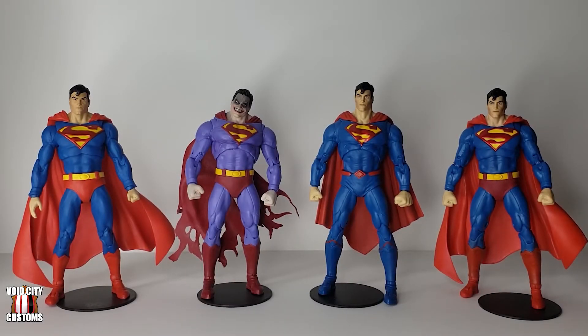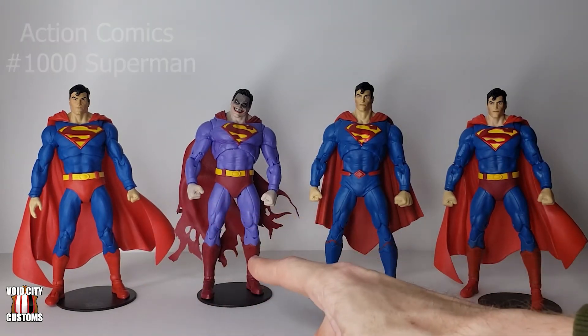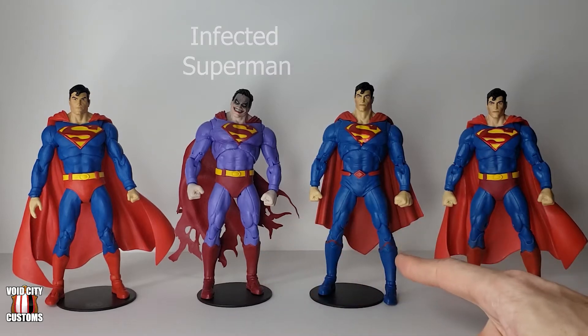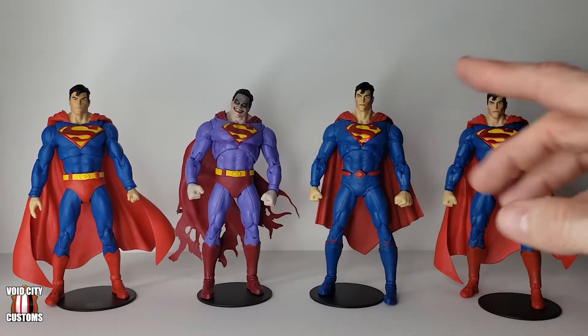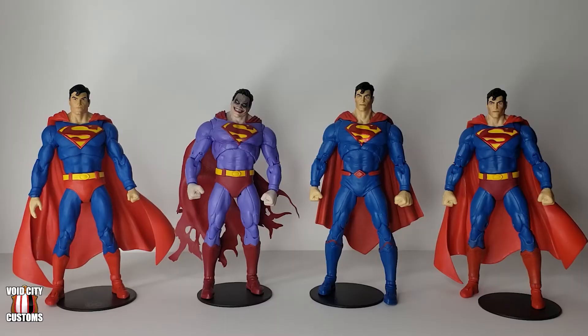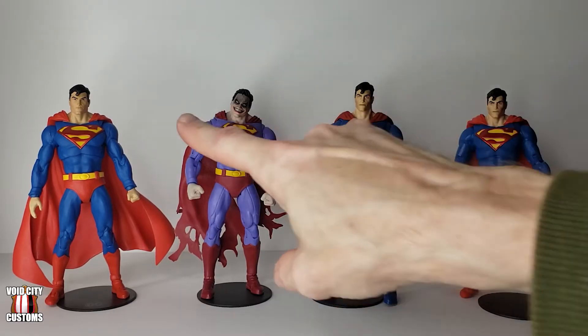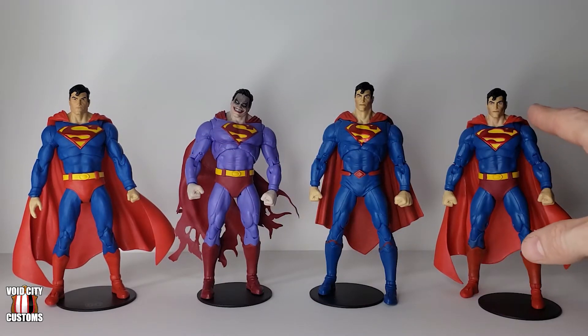Here are the three figures that went into making my Superman kitbash on the far right. You've got Action Comics 1000 Superman over here, Infected Superman over here, and Rebirth Superman right here. Now right off the bat I should say that you could use either one of these heads — Rebirth or Action Comics — for this right here. It is the same head.